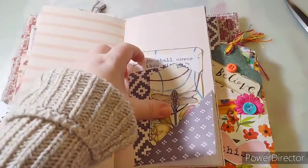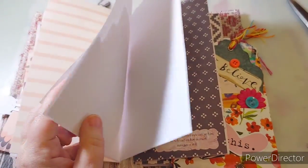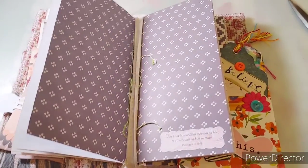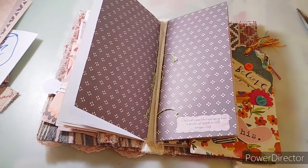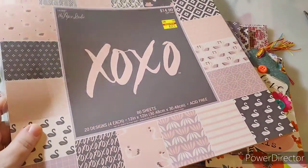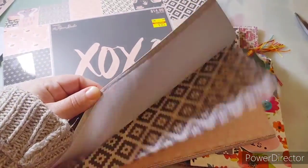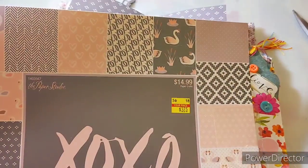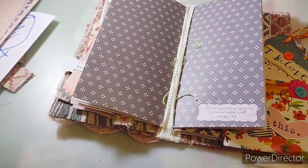This is part of the Providence kit that has scriptures, and this scrapbook material paper - let me see if I could find it. Here we go - it's 80 sheets by Paper Studio. Most of mine are Paper Studio and some are Bow Bunny, but a lot of them are Paper Studio and Bow Bunny. You can see the price there - it was on clearance.